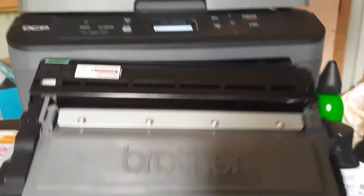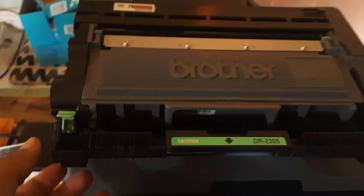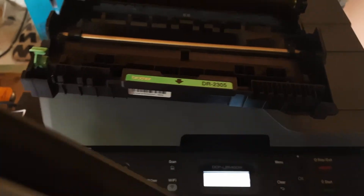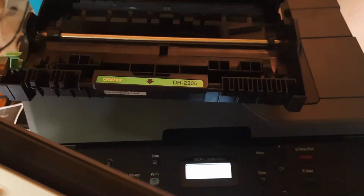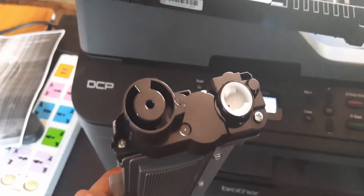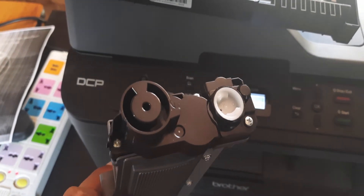Now open the front cover and take out the cartridge. Press the green button that is on the cartridge. Now we need to unscrew two screws from the cartridge.